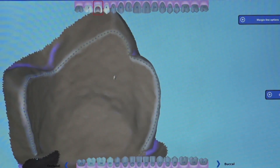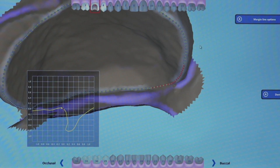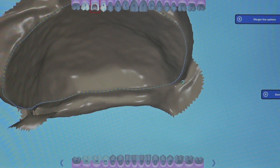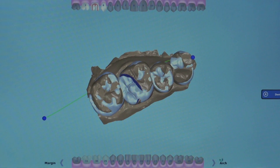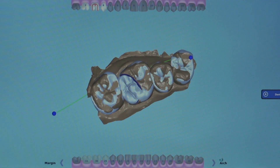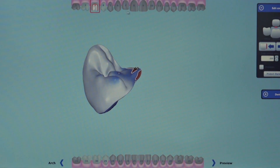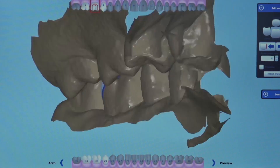After the initial placement, we have the option to modify the margins by dragging the line to a more desired position. It's important to check the margin from different views to ensure it is positioned properly. On the next page, we indicate to the software the buccal direction so the built-in library can create the proper alignment for the initial proposal. The software does a great job of filling in the missing areas by restoring the preparation to proper contours. Here I'm making a slight modification to the distal lingual groove area and also the marginal ridge position using the freeform tool.